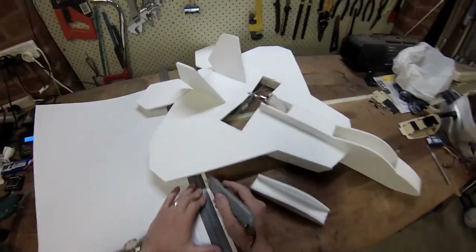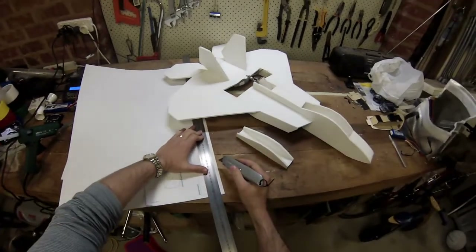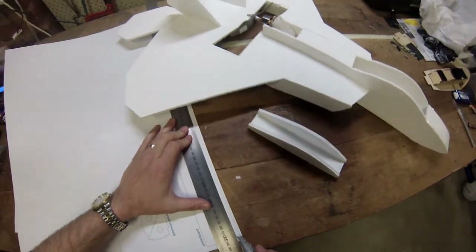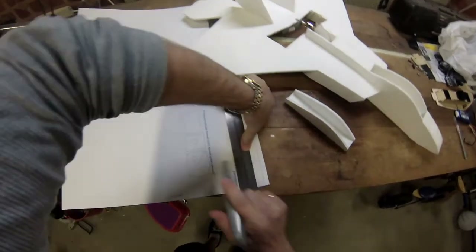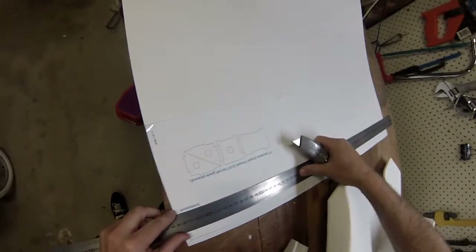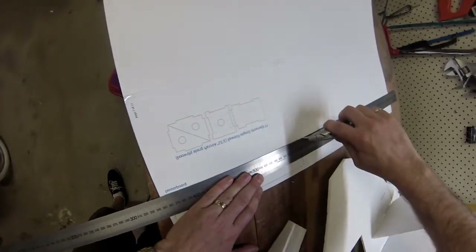One of the tips I would say is always cut away from the part that you want to keep. That way, if you get off line, you're not going to cut through the actual material that you want. Keep the ruler on top of the material, try not to put too much pressure on, and just take a couple of runs at it — let the knife do the work.